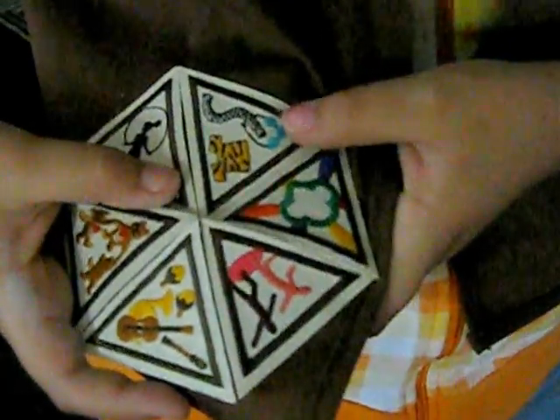This one's for dressing funny and painting our faces. And this one's for jump roping and doing exercise inside in our gym. This is for helping each other.